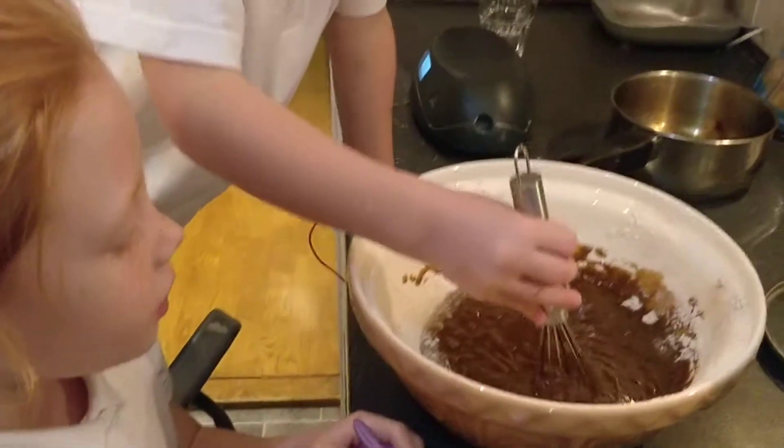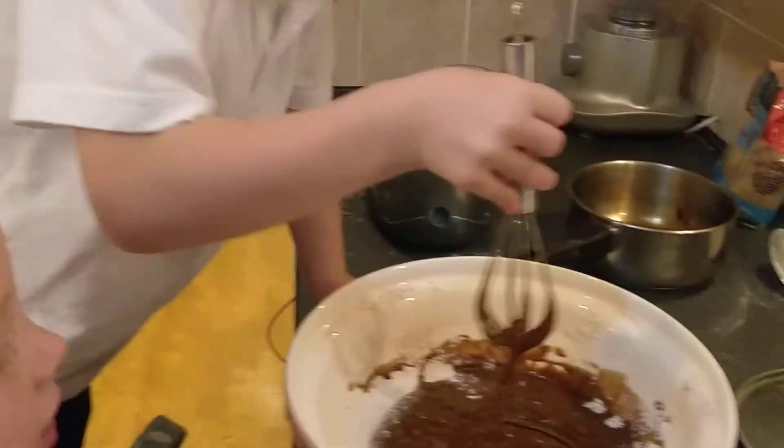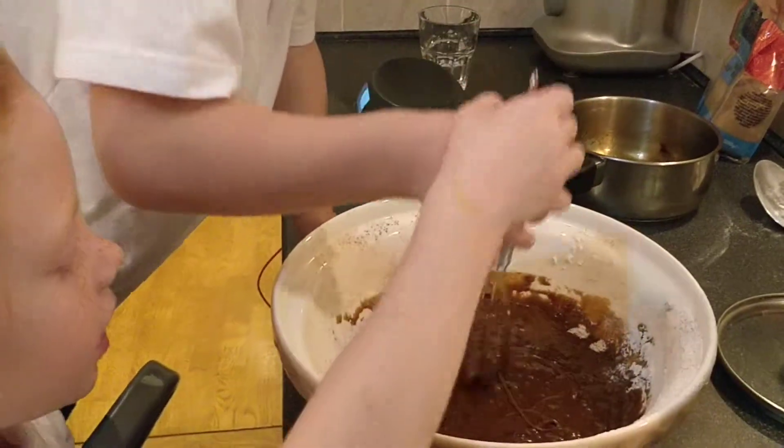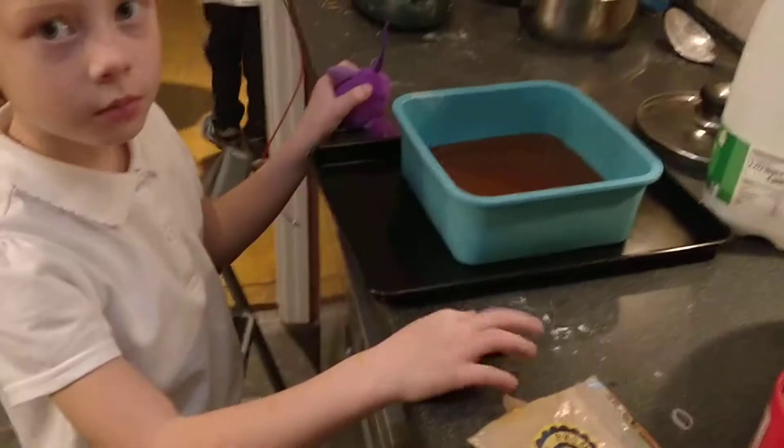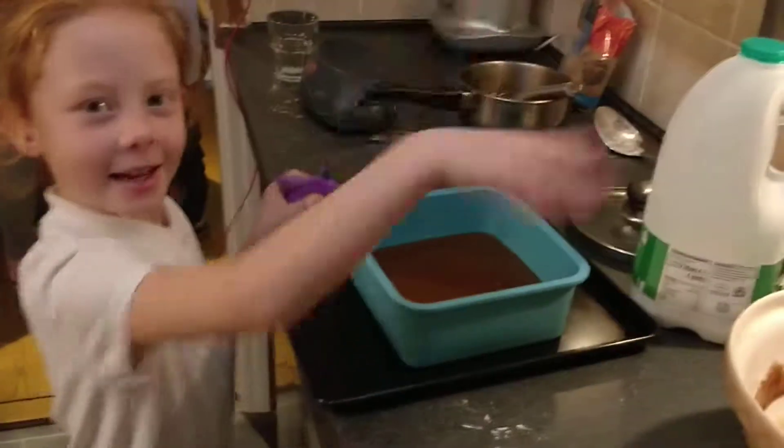Okay guys, thank you if you subscribe. This is what our batter looks like. Also we need some magic from my little friend here — ta-da! Ready to dip.